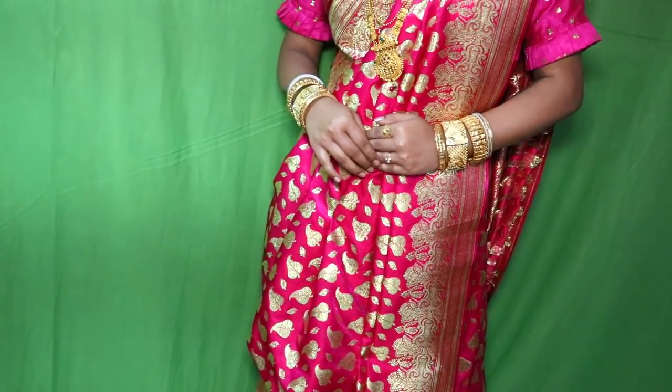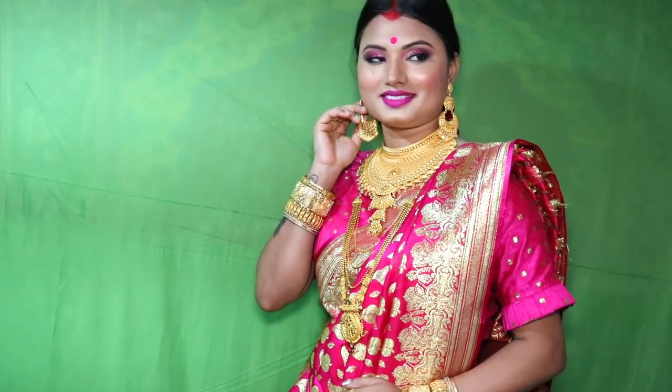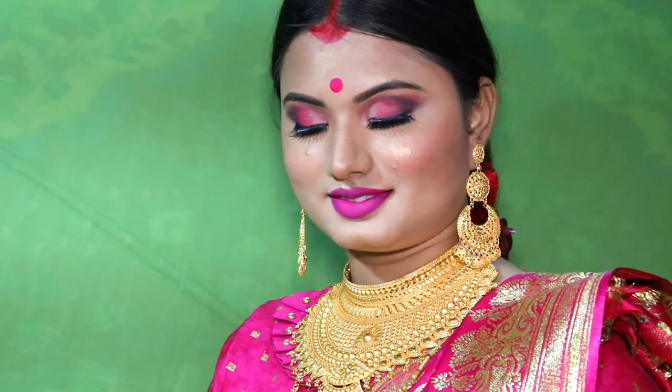Hello friends, welcome back to my channel. You are at the Beauty and Makeup Studio and I am Misty. I have told you about bridal makeup, I will share with you, and I will mention all the products in the description box.